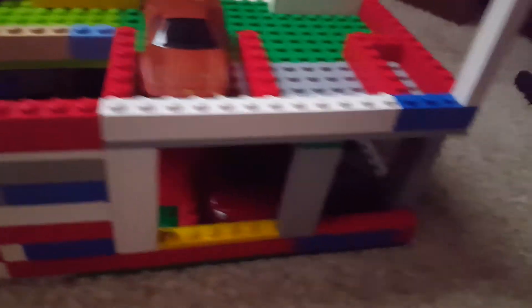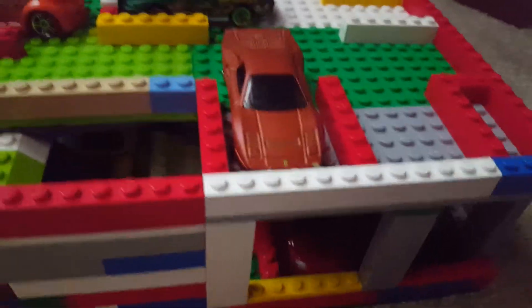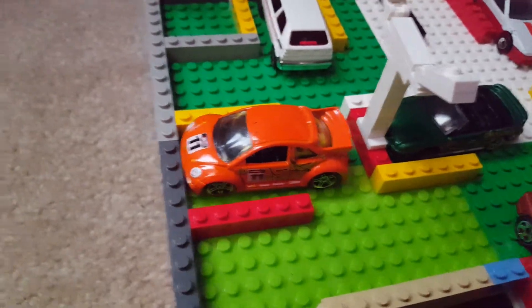I have the GoPro car, and I made it so I could run a track through here. It's tall enough to fit the GoPro car. I don't have the GoPro car out so I'm not going to show you guys that.